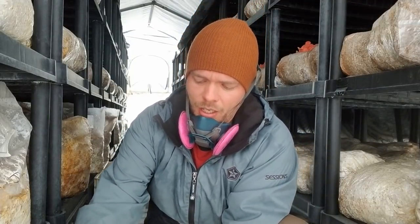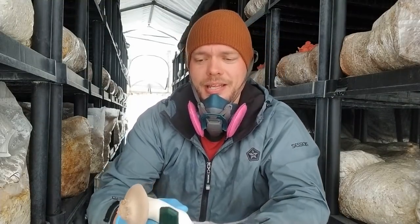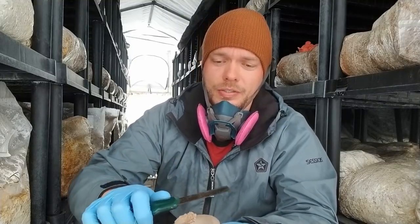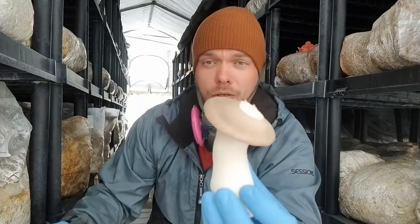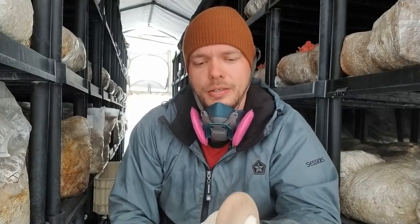It doesn't look really ideal. Obviously there's nothing wrong with this, but I think what I'm going to be doing is probably just carving this right off for the chefs, just because I don't like seeing it. Obviously there's nothing wrong with this mushroom — it's just a weird anomaly when your grow rooms are a little bit too wet.